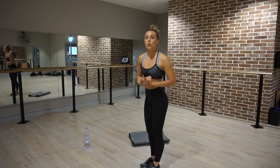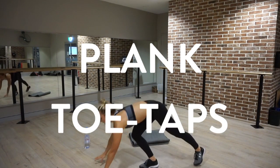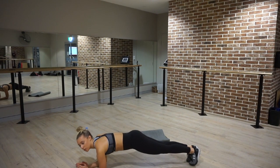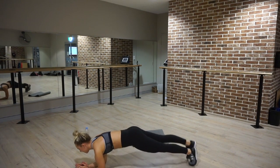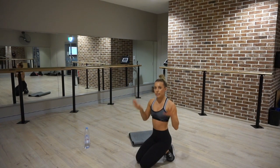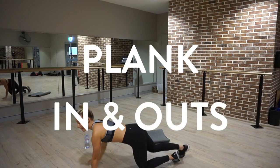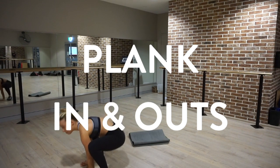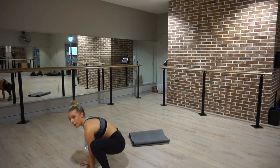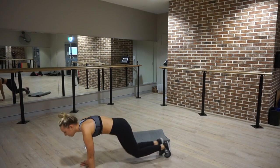Exercise one for circuit two are plank toe taps. You can either go in a high plank or a low plank — the low plank is a little bit more difficult. You're going to tap your legs out, and with each toe tap try to keep your body as still as possible. Don't roll and rotate your torso — try to stay still like a lock. Exercise number two, stay down and do plank in and out: legs jump up towards your hands, then jump back into a plank.